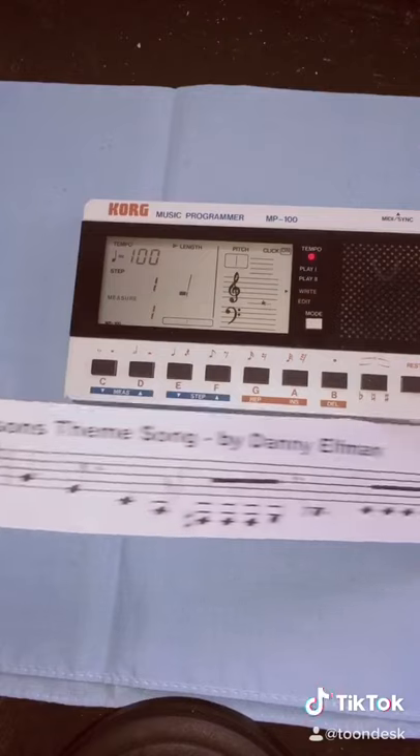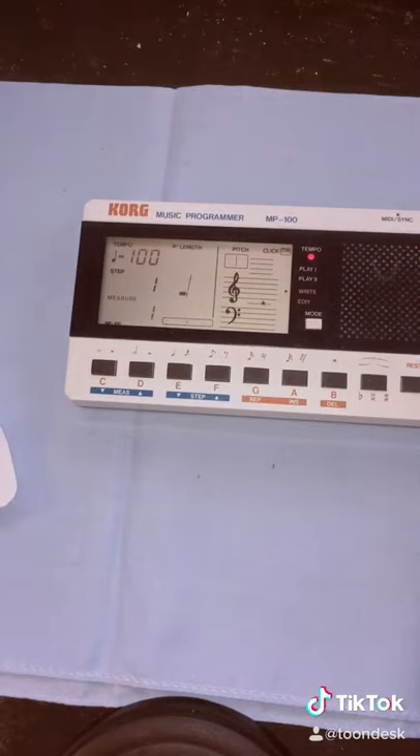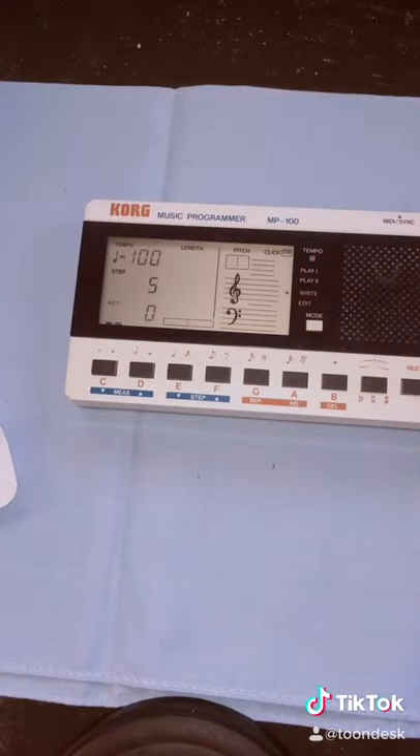Now let's program the rest of the notes. So now that we've programmed all the notes, let's play it back and hear the composition.